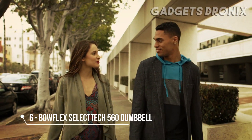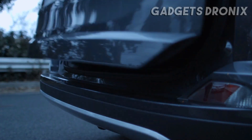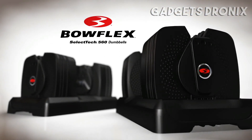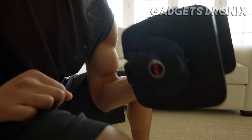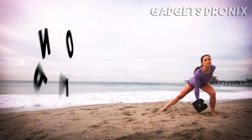No matter where you are or what you're doing, now anytime, any place, is perfect for a workout. Because the Bowflex SelectTech 560s are the premier selectorized dumbbell, combining old-school strength with cutting-edge technology to deliver amazing results. No pins to replace, no plates to remove.